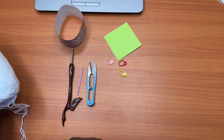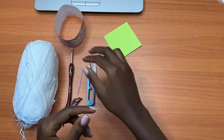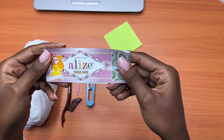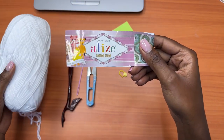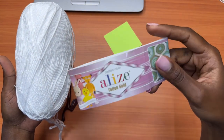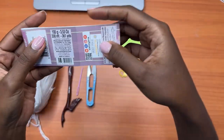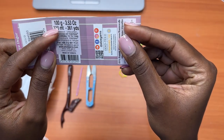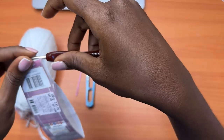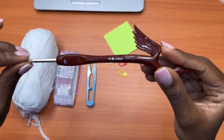Hey guys, welcome back to my channel. Today we are going to learn how to make the bustier top that you just saw at the beginning of the video. The yarn I'll be using is Alize Cotton Gold — I needed about one full ball and less than a quarter of the second ball, so have two balls, especially for larger sizes. For small or extra small, one ball is enough. This yarn is basically 330 meters. The hook I'll be using is a four millimeter crochet hook, which I got from Osona Yarns all the way from Kenya, Nairobi — I'll be leaving her link in the description box below.